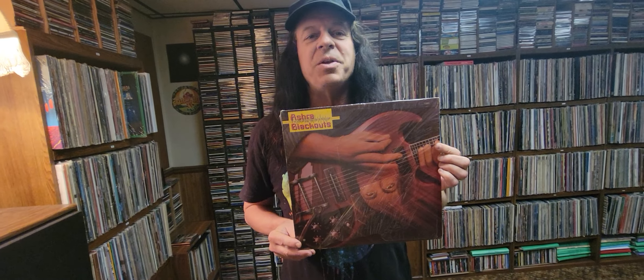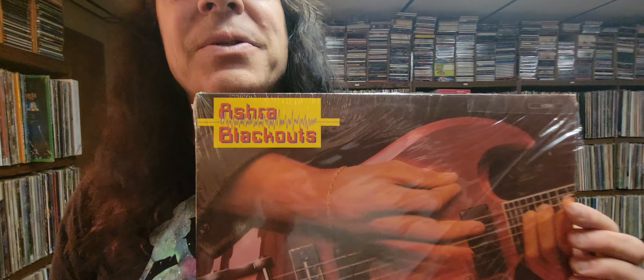Hi, this is Jeremy Morris with more groundbreaking albums. The year was 1978 when this came out from this German progressive experimental electronic rock group called Ash Ra. The album's called Blackouts.